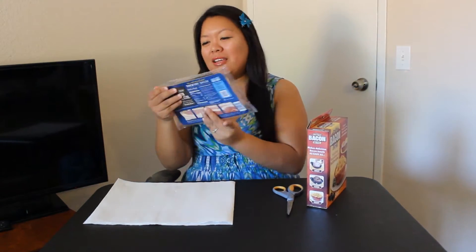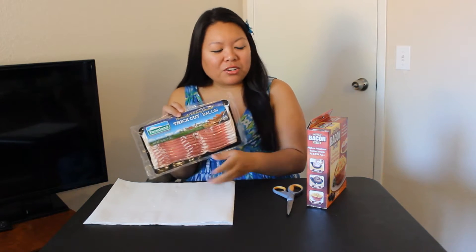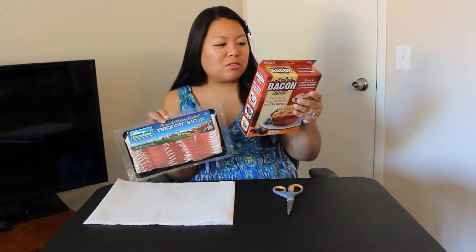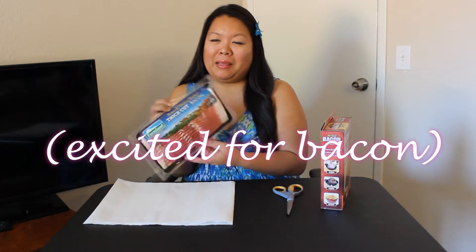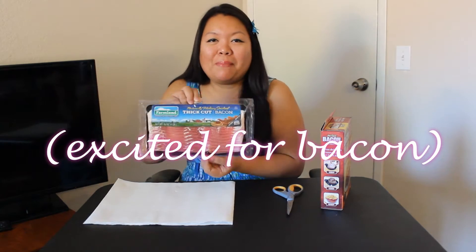Like I said, I'm pretty excited to try this out. Obviously you provide your own bacon — they don't put bacon in here. So I have a pack of naturally hickory smoked thick cut bacon. Hopefully it cooks the same; I think they just use regular bacon, but I like thick bacon, so we're gonna cook thick bacon.